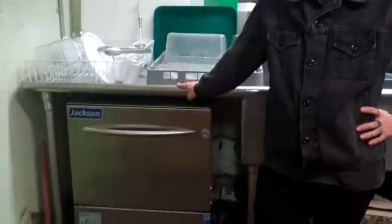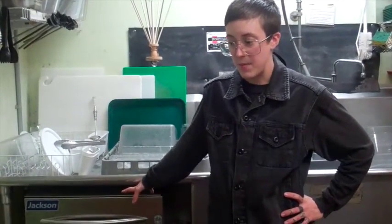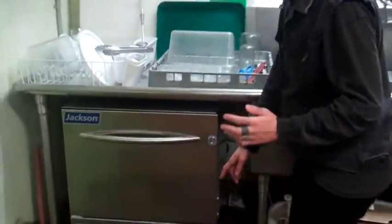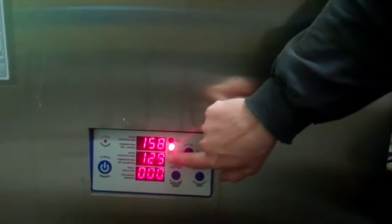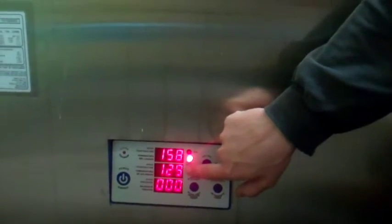One thing to mention about this first cycle you're running without dishes right after powering it on: this cycle will run for almost five minutes. That's happening because the dishwasher is just running and cycling water through until it comes up to the appropriate temperature, which is 180 degrees for the wash cycle. Down here you can see the display — this reading is the wash cycle, the one below is the rinse cycle, those are the water temperatures. This one needs to come up to 180 degrees before it shuts off and is ready for starting your loads of dishes.